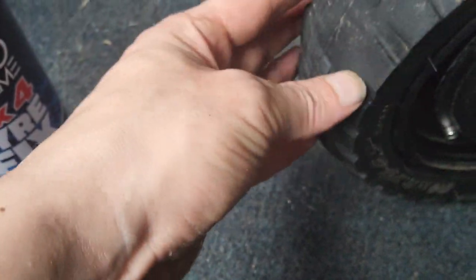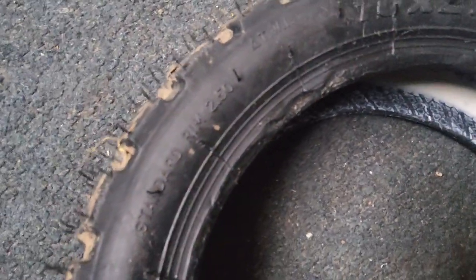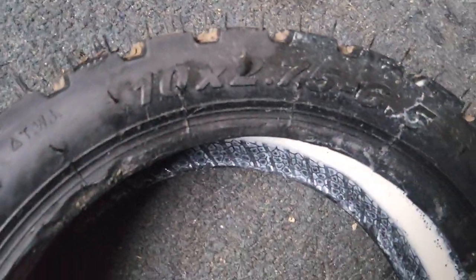The tyre that's on there now has a sort of nylon or cotton-type weave on the edge of the tyre wall, which allows a bit of movement, a bit of give. When you stretch the tyre on — well, this new tyre, according to the manufacturers, is supposed to fit on that rim: 10 by 2.75, 6.5, which is what's already on there.